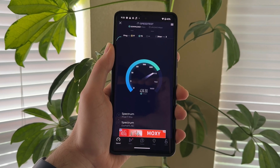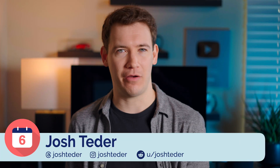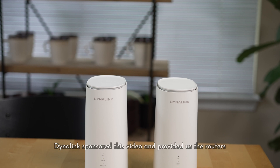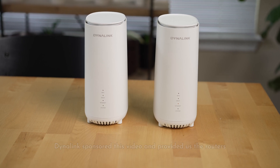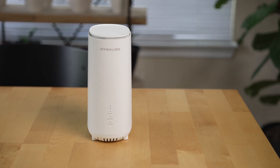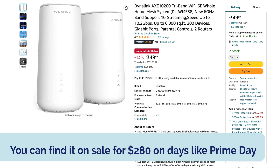Wi-Fi routers are at the center of everyone's digital life at home, so it's essential to have a really good Wi-Fi router system. The problem comes when you want the latest cutting-edge Wi-Fi standard, because those routers typically cost a lot of money. That's where Dynalink comes in — an upstart house brand of the Taiwanese company ASCII, focused on cost-effective, high-value connected products. Their latest Dynalink Wi-Fi 6E mesh system packs in the latest Wi-Fi standards at an affordable $349 on Amazon.